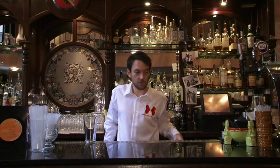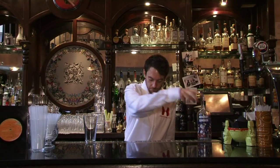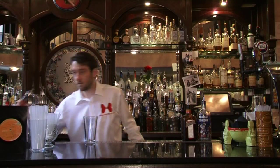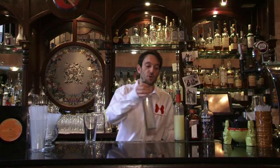Hello and welcome to socialandcocktail.co.uk. Today I'm going to be making a lemon drop. For this you'll need vodka, an orange liqueur — I'm going for a Cointreau — some lemon juice, and some sugar syrup.